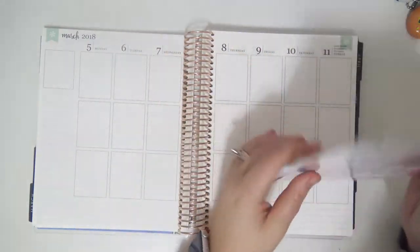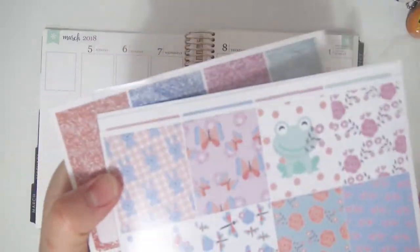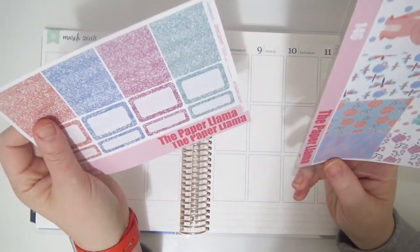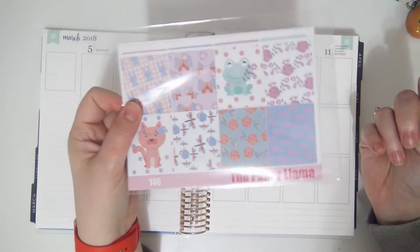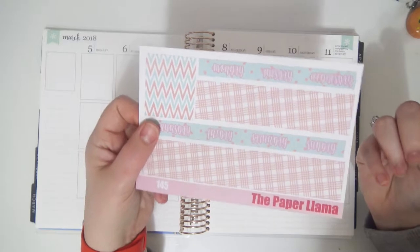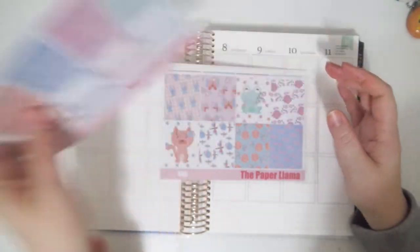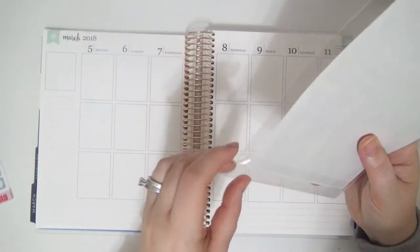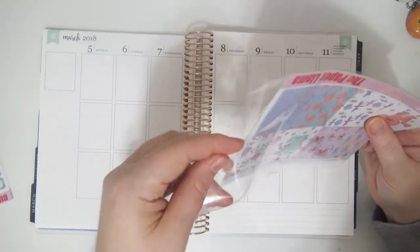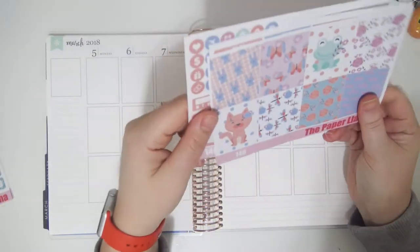Hey guys! So I'm here playing with me in my Erin Condren and I'm super excited about this week because I'm using this soft spring kit. I don't know why this doesn't have a label on it — I must not have put a label on mine. So this is a mini kit, and I have two add-ons: the glitter sampler and the date cover and washi strip add-on. This kit is a mini kit exclusive. It's so stinking cute, I'm obsessed. Bring on spring!